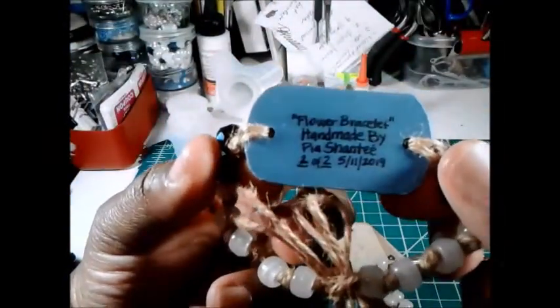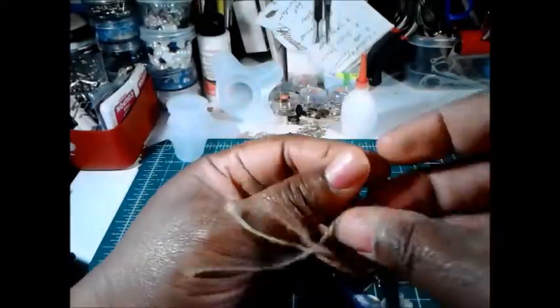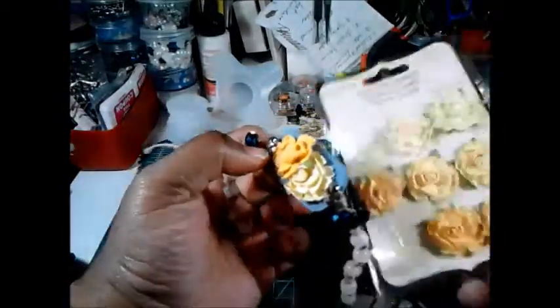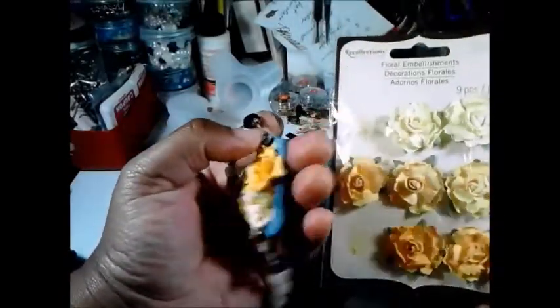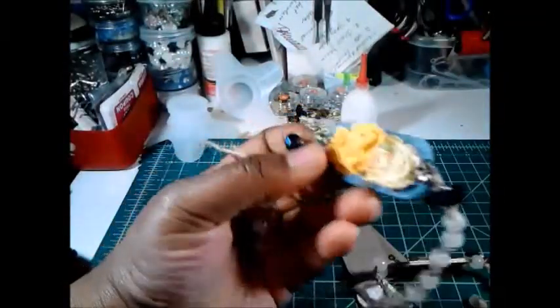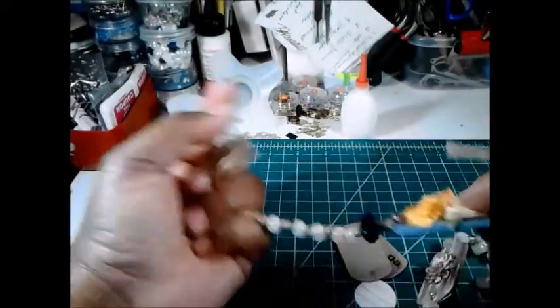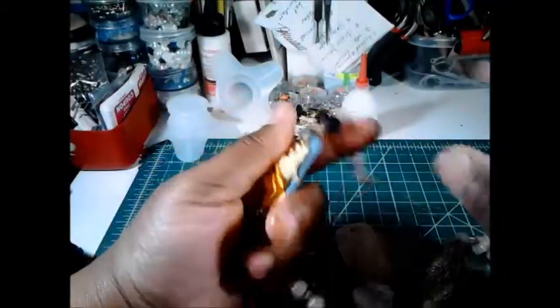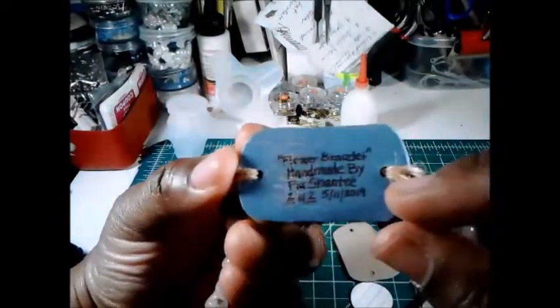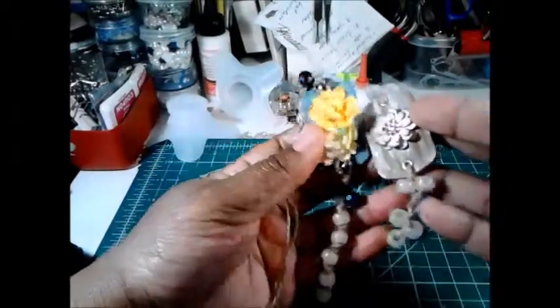This was flower bracelet number two, also made on the 11th. I used that natural string and the glow-in-the-dark beads as well as some blue sparkle beads and gray sparkle beads. These flowers came from Recollections flowers I've had for years and never used — I decided to go ahead and use them, just two. What I discovered was this actually fits on my ankle, so this could be an anklet. I wish I had done that before I made it. Then I'm going to do bracelets, necklace, and earrings — so that's the two paper bracelets.